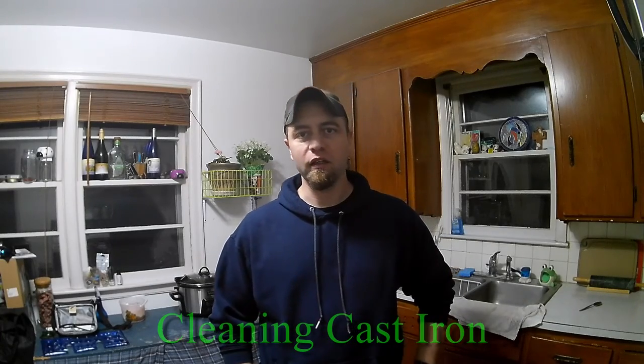Hey guys, we're in my kitchen tonight because I'm going to show you a couple simple things to do when you clean your cast iron pans. If you're out camping, cooking, whatever, cast iron is the way to go. It's forgiving, it'll handle the heat, and it's so simple to clean up it's not even funny.